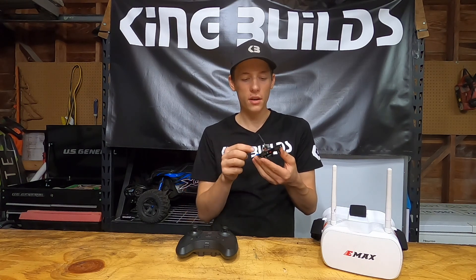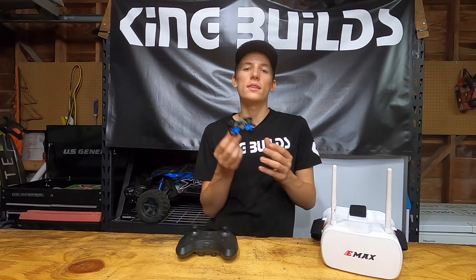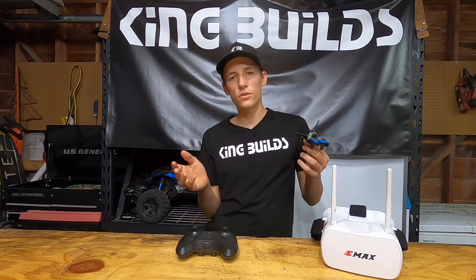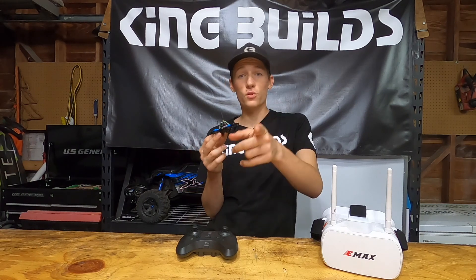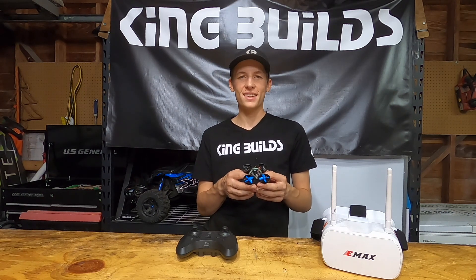A couple of things I'm going to do is put a bit of hot glue on these connections to make sure they stay on. I think this is the perfect way to get started in FPV. If that's what you're looking for, this is a great way to do it. Make sure to like this video if you enjoyed it, let me know in the comments if there are other videos you want to see, hit that subscribe button, and you can also find me on Instagram at KB underscore King Builds. Thanks for watching and I'll see you next time.